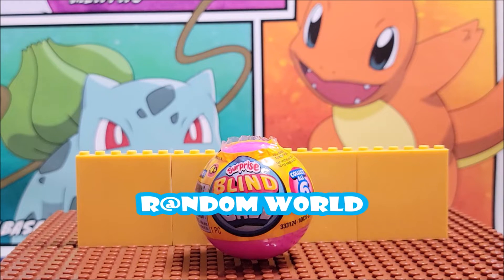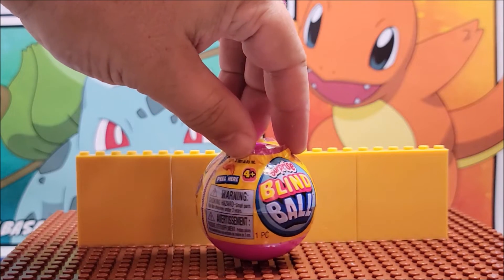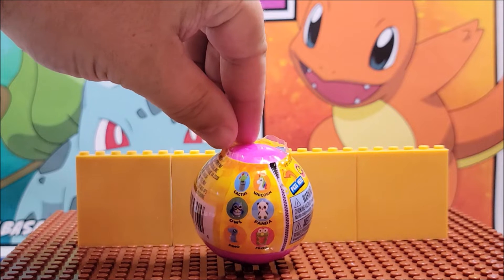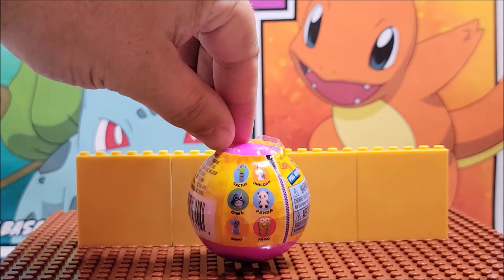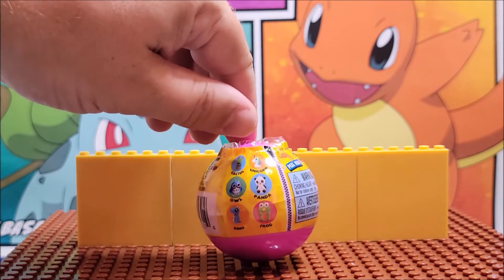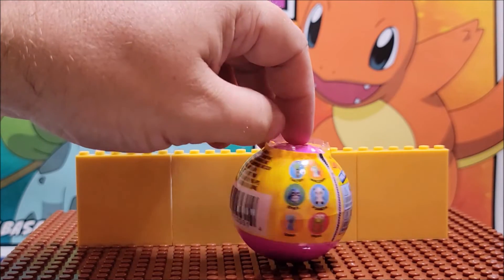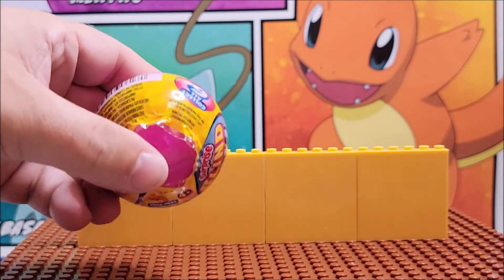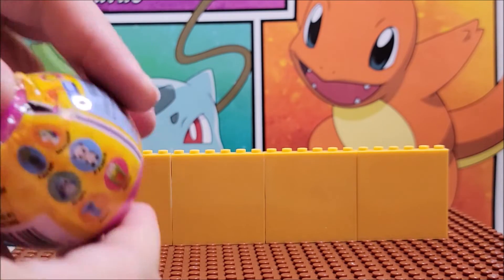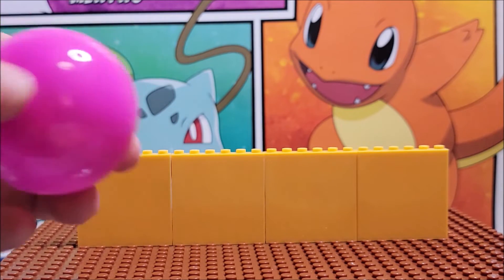Hi, welcome! Today we're looking at surprise blind ball, ages four and up. As you peel, the characters you can get are a cactus, a unicorn, a panda, an owl, a dinosaur, or a frog — there are six of them. We're going to open a package right here.